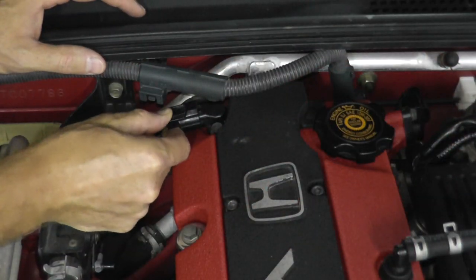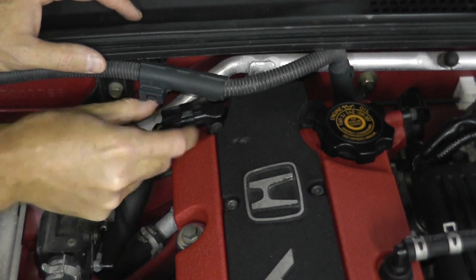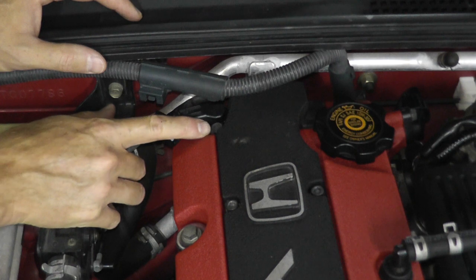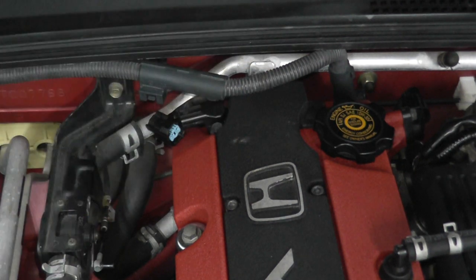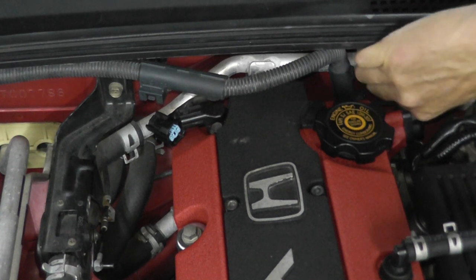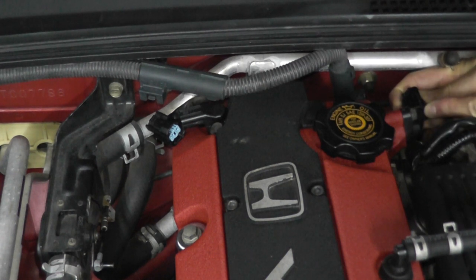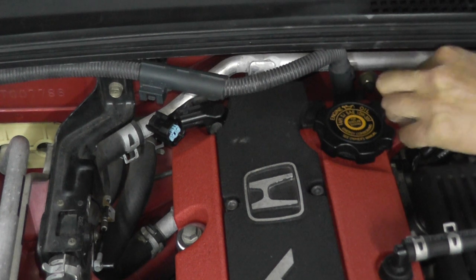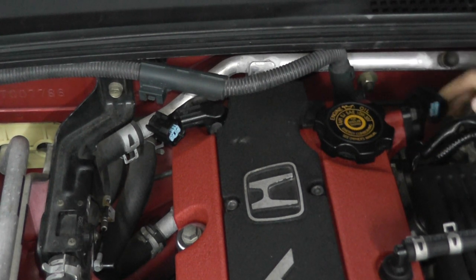At the 12 o'clock position there's a tab — press down on the tab and pull from the body, not the wiring. There's a 10-millimeter fastener right here. Over on the driver's side for sensor A, there's a tab roughly at the 3 o'clock position. It's a little tight — press on the tab and pull.